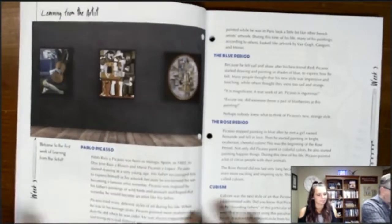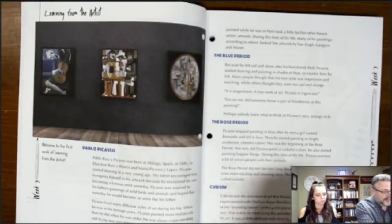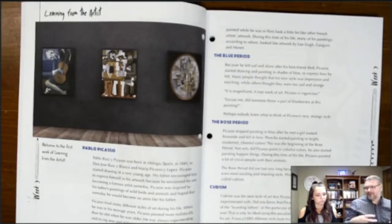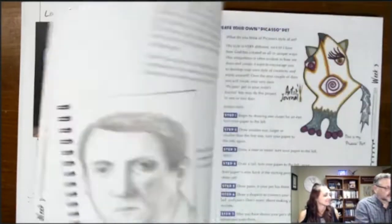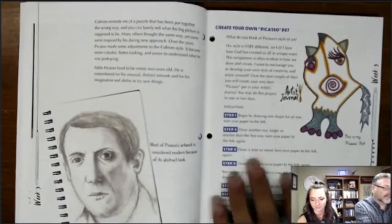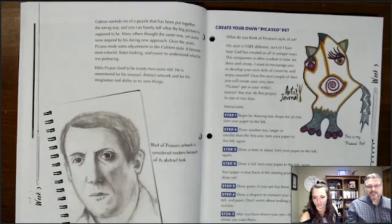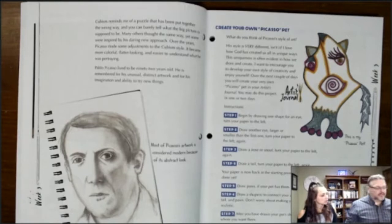Featured with each element is an artist study. The first one studies Picasso and talks about his different periods — how cubism looks like puzzle pieces put together wrong. It gives a little information about Picasso, then has students make their own 'Picasso pet' using the cubism approach with lines.